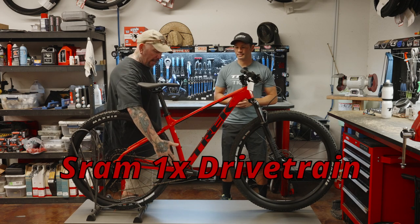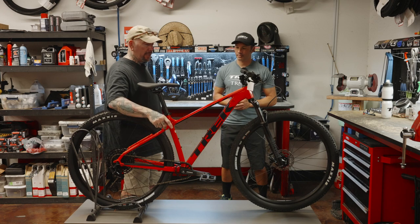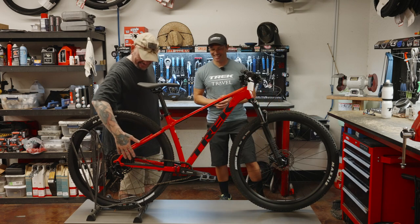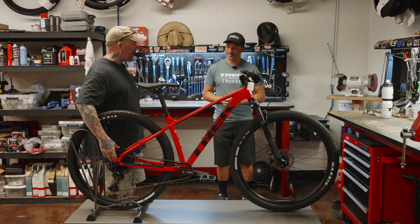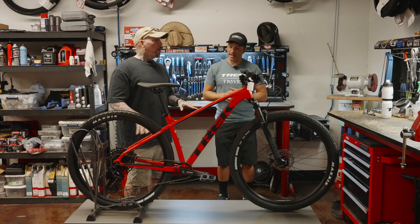We now have a SRAM 1x, which is vastly different than the 2x that we had on the Marlin 5, which was a Shimano Altus. And we are going to see a 12-speed cassette here on the back — 12-speed cassette, it's SX. So you have NX, SX, and then you go up the line. The shifting is okay, but this is something you can actually upgrade.